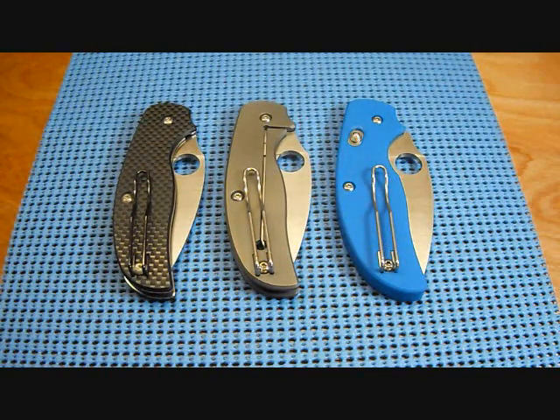What up folks, CajunBlaze here. Today we get to talk about three wonderful knives, and today we're going to highlight the Sage 3 — the bolt action with the G10 and S30V steel.